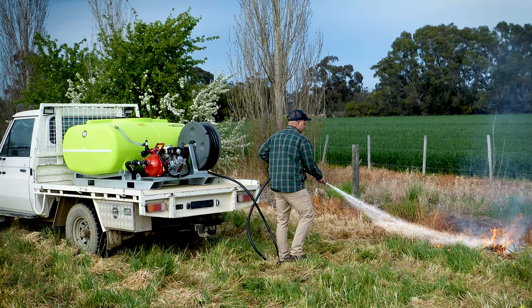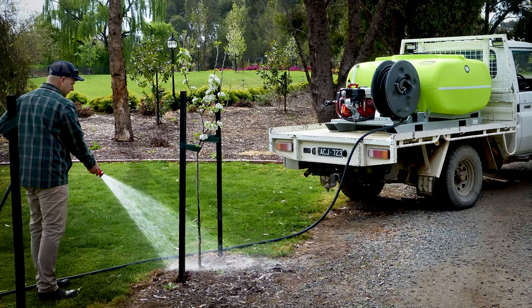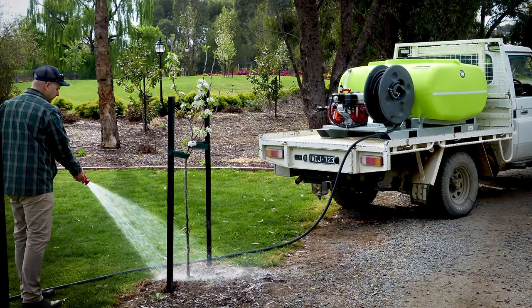The skid frame is equipped with fork pockets from both ends and the sides, while heavy-duty lifting lugs allow you to lift or tie down the unit at your convenience.